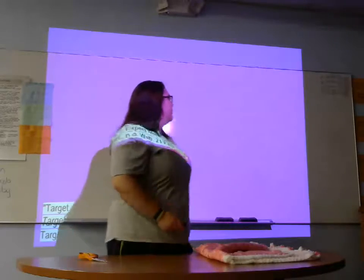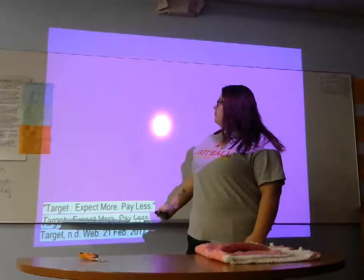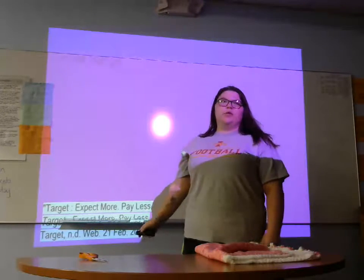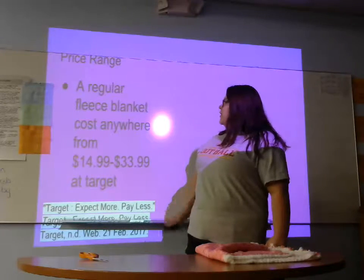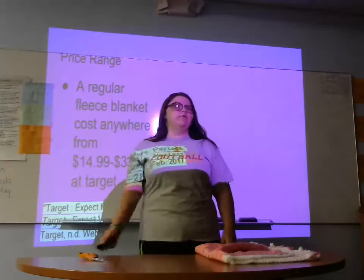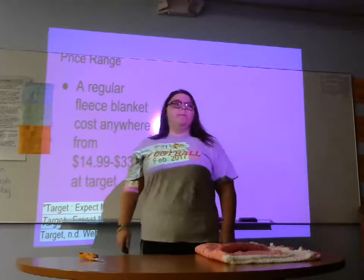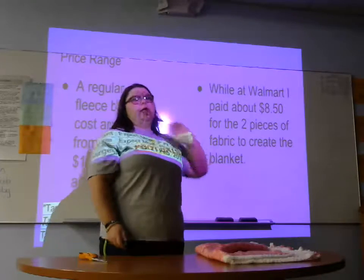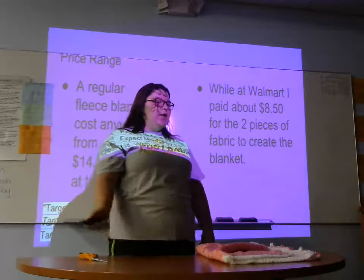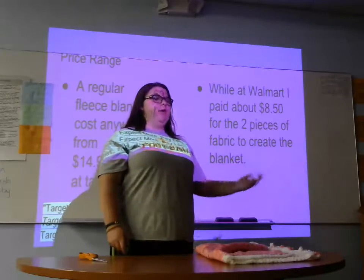my third is how making tie blankets can benefit the community. According to Target.com, a regular fleece blanket costs anywhere from $14.99 to $33.99 depending on how big you want it or the quality. But I went to Walmart and bought two pieces of fabric and paid about $8.50. Again, depending on the size, but usually at Target you're going to pay more, and you can pay less to make your own blanket.